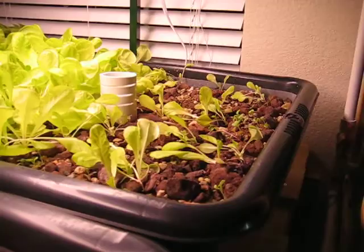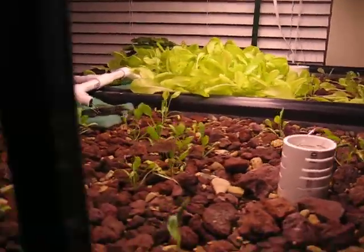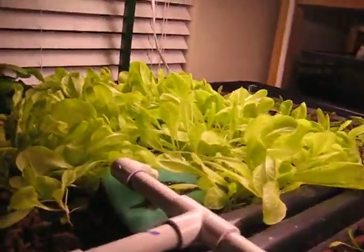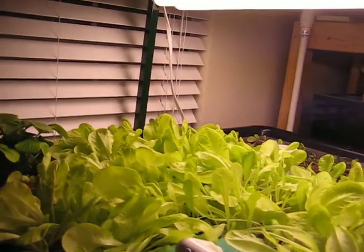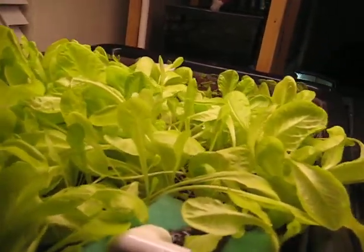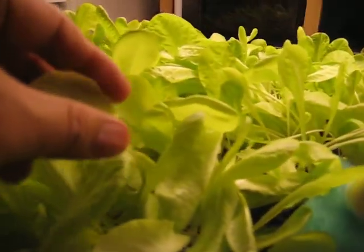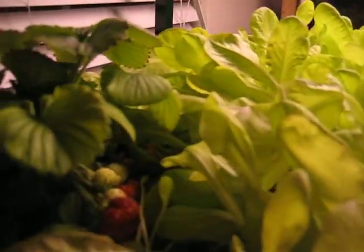My grow bed — since last month on the right hand side the lettuce looks real wimpy, but on the other side it's been pretty good. I guess because of the window letting in extra sun probably has a lot to do with it. It has grown quite a bit and I don't have bugs to worry about — just a few little bugs flying in here.